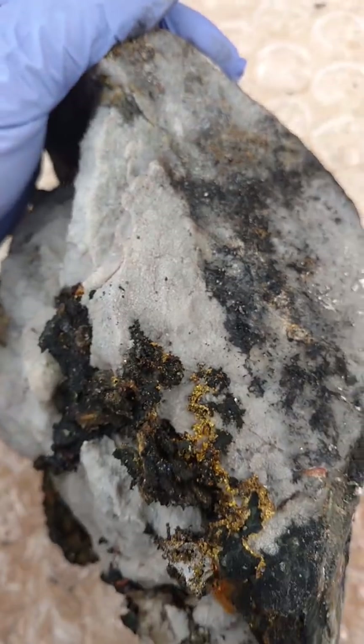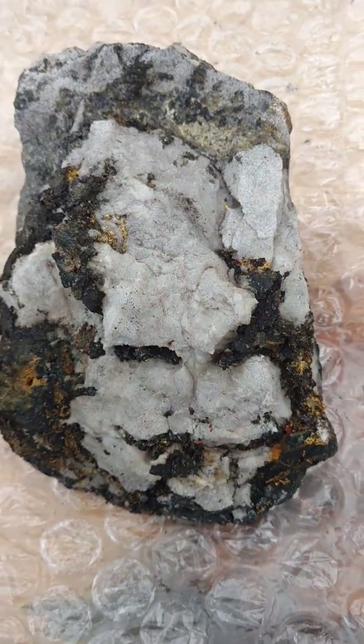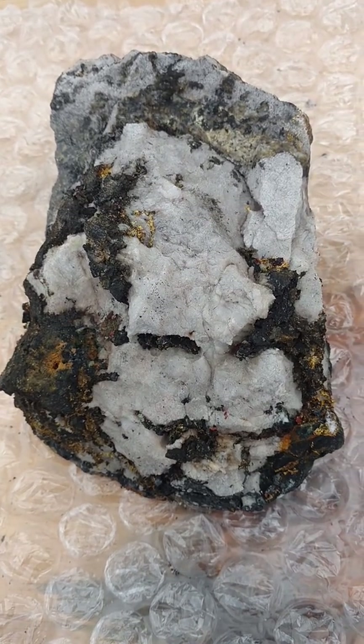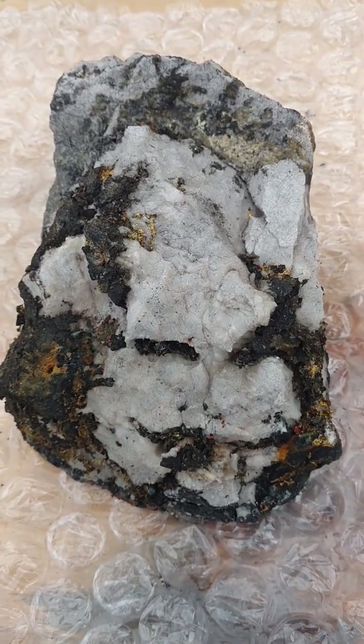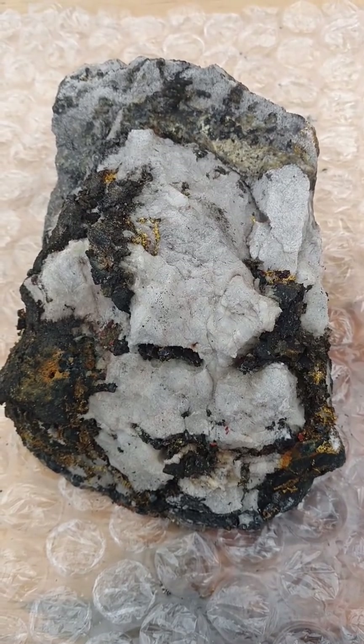I'm not sure how to best expose all the gold. I know some of it will come off, and there will be smaller specimens for sale that have come off of this monstrous piece. I hope you're enjoying these videos as much as I'm enjoying doing the work.